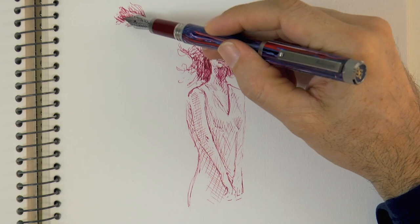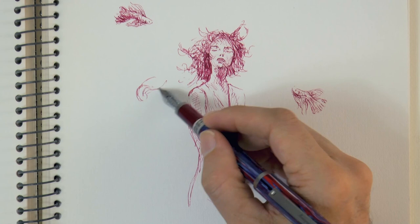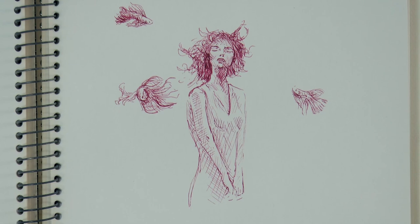At the beginning of the video I mentioned a surrealistic setting. Let's draw some flying fish, just to make it more fun and more interesting. They will be flying around her. Let's draw another one up here, like this, going toward her and another one down here.